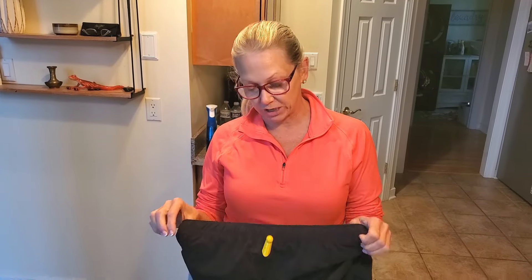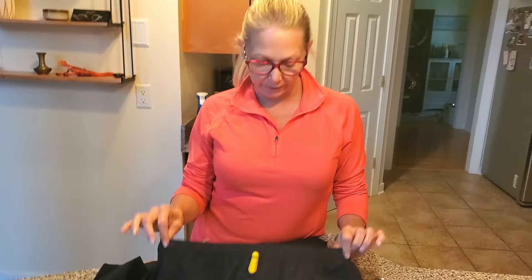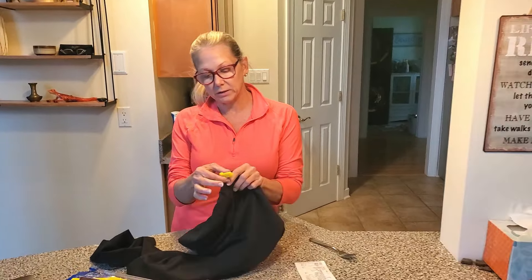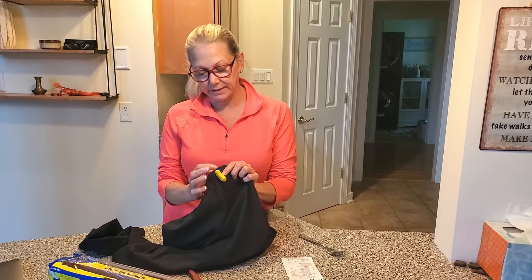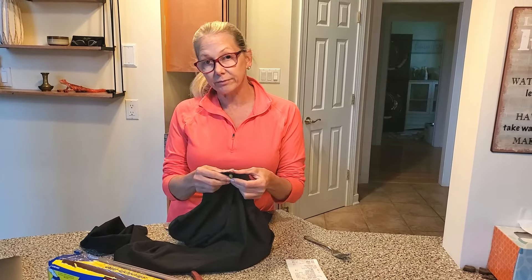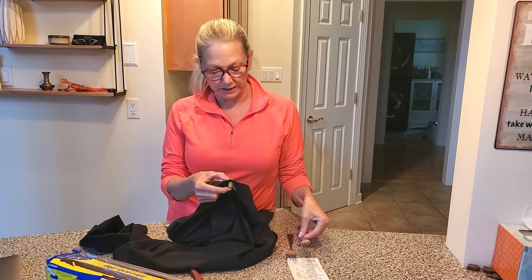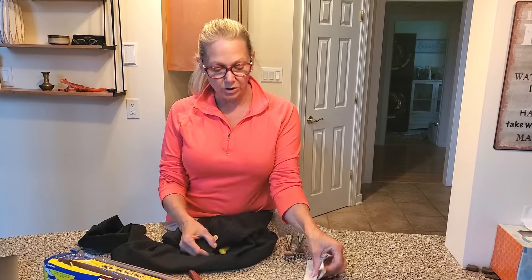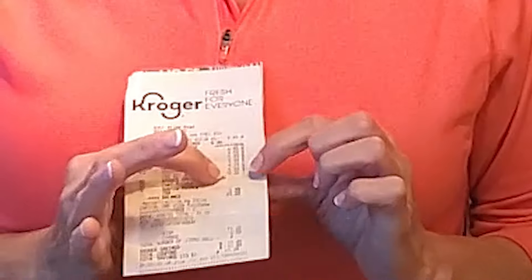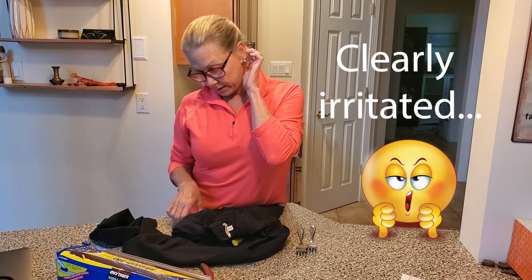I went to the self checkout at Kroger and bought some new workout pants. I didn't realize when I got home that this little sensor was on here. I think this thing is filled with ink, so I'm not really sure how I'm gonna go about getting it off. I'm gonna try a couple of techniques I've seen online. Just for everyone's awareness, I bought the pants — they're right here.